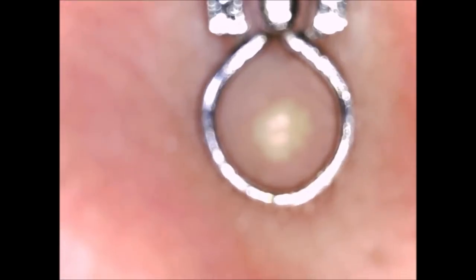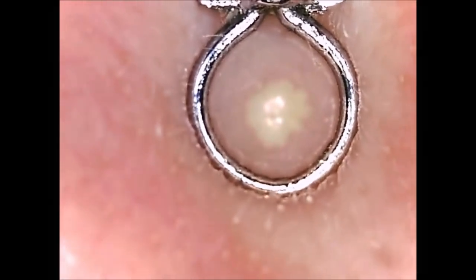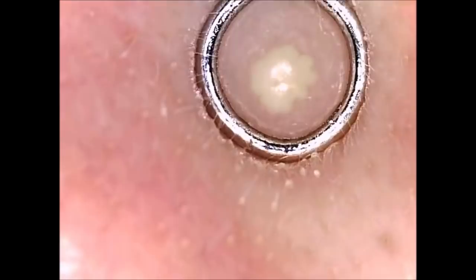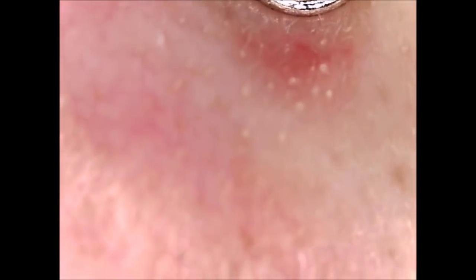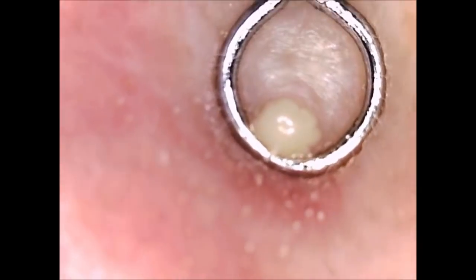So we have one quick question before we let you go. Is this last clip an ingrown hair or some sort of blackhead? Comment below: blackhead or ingrown hair?